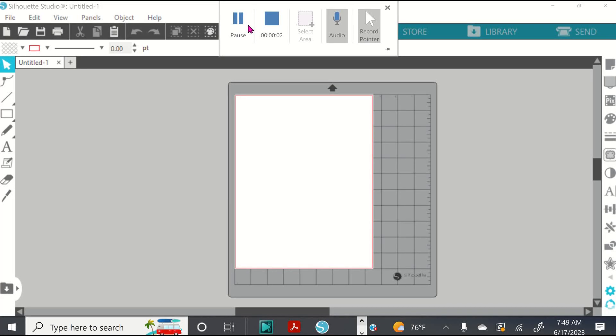Alright guys, here we are inside Silhouette Studio — I have version 4.5. When you first get logged into your software, you're going to notice that you have all these different areas on the left, the right, and the top, and it may seem a little bit confusing, especially if you're coming from Cricut Design Space. But no worries — I'm going to help you to understand as much as we can in each one of these chunks of video tutorials. So today, I'm going to talk about just doing a simple cut.